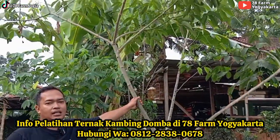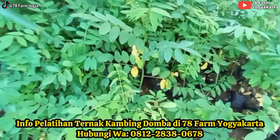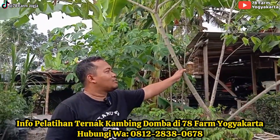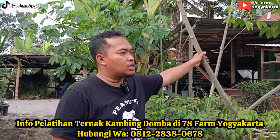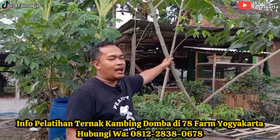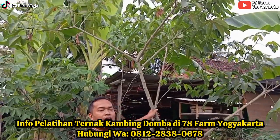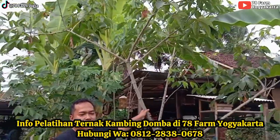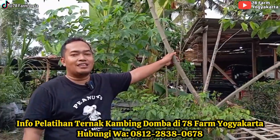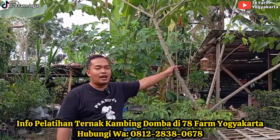Singkong karet ini adalah salah satu pakan utama kambing domba di kandang kami. Kaunnya beracun, supaya menghilangkan atau mengurangi racunnya dengan cara dilayukan minimal 6 jam, 12 jam juga oke, 24 jam juga oke. Kemudian dicampur daun-daun yang lain. Banyak peternak di kampung yang tidak berani memberikan daunnya untuk pakan karena trauma - kambingnya atau dombanya pernah mati ketika dikasih daun singkong karet segar. Solusinya adalah dilayukan dan dicampur dengan daun lainnya.